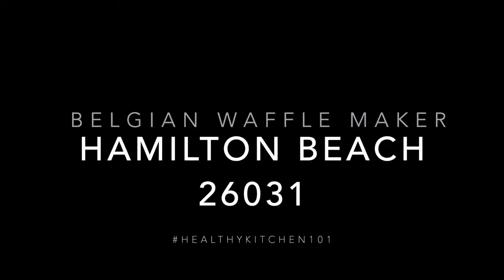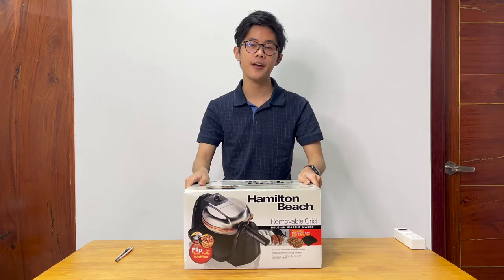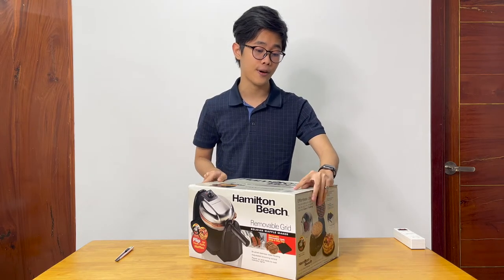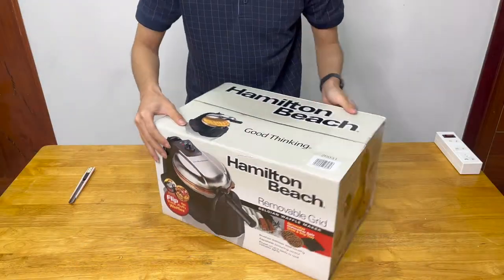Hello and welcome to today's video on Healthy Kitchen 101. I'm Matthew, and today we're going to take a look at the Hamilton Beach waffle maker with the serial number 26031.